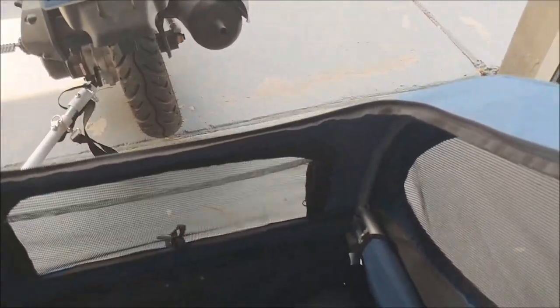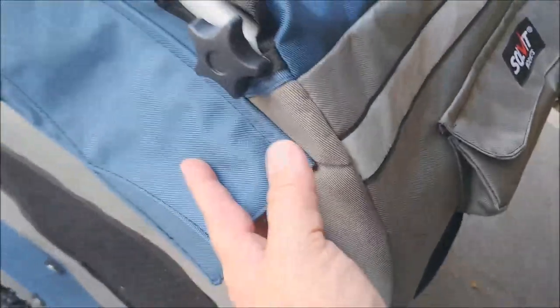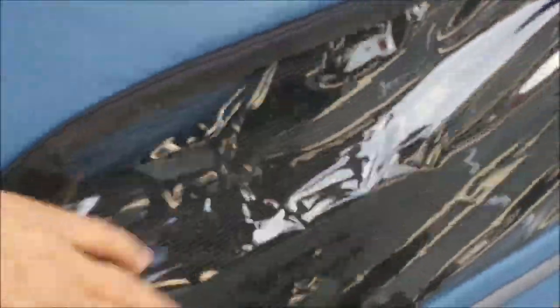This unzips the top here — let me show you — so that if you have a large dog, they can actually sit there and stick their head out. It's got all that. It's got your little pouch right here, and there's one there and here's another one. And you've got the mesh sides.